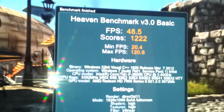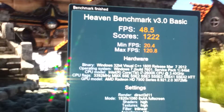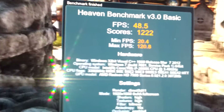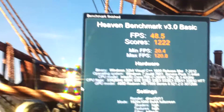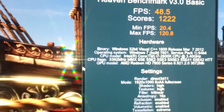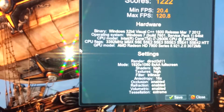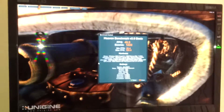So we've got a score of 1222, minimum FPS of 20.4, maximum of 120.8, and an average FPS of 48.8. Those are my computer specifications and those are the settings of the benchmark. I hope you enjoyed the video — see you soon guys!